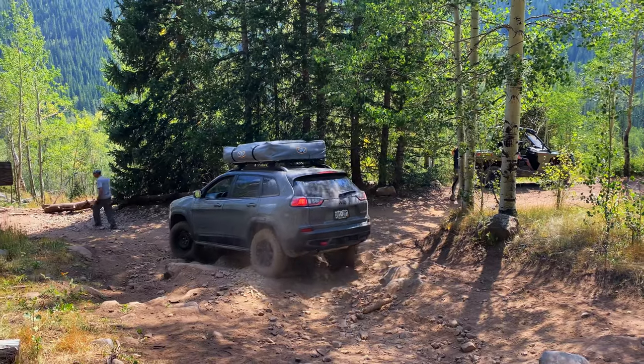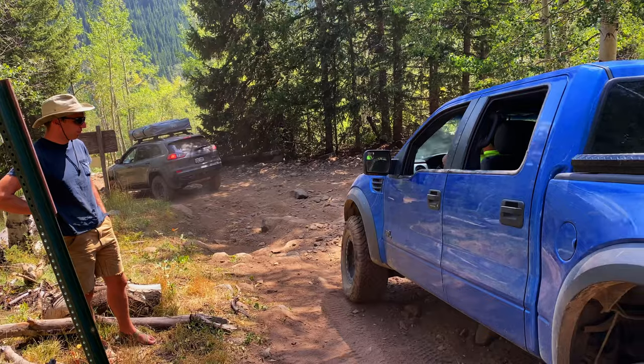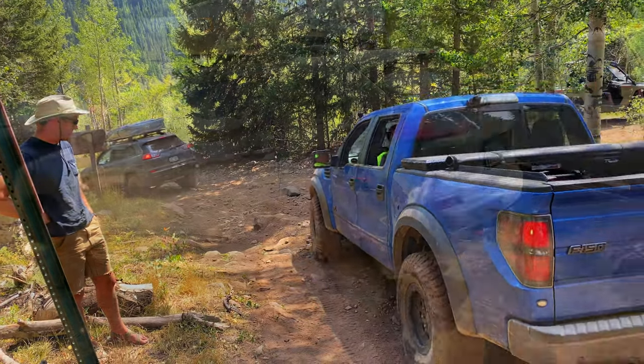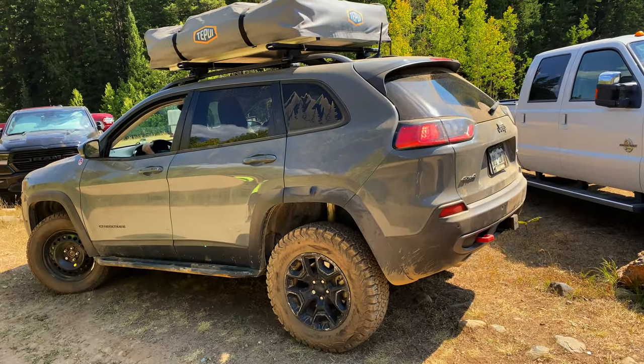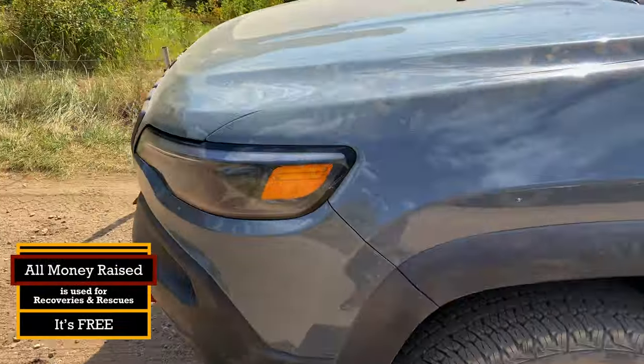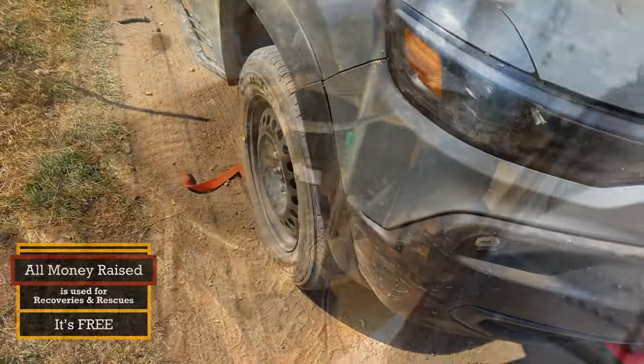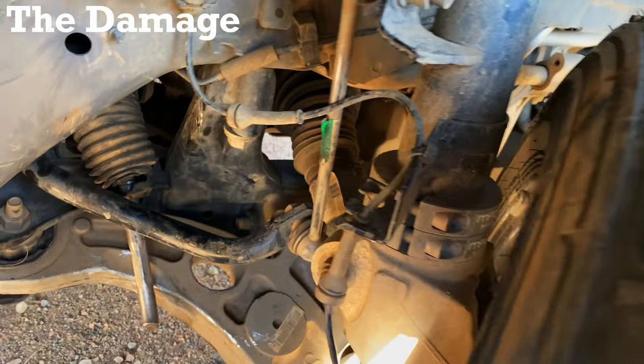So the big question — how much did this cost us? Colorado 4x4 Rescue & Recovery operates entirely on donations and membership dues nationwide. All money they receive solely supports their rescues and recoveries, as they have no paid positions. That's pretty awesome, and if you want to help support this free recovery service, check out their website to learn more about them.